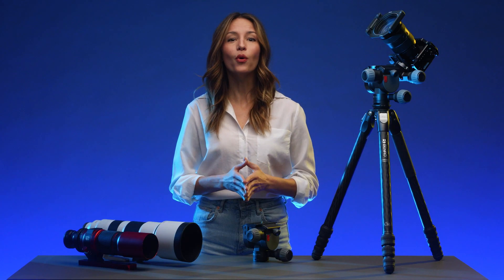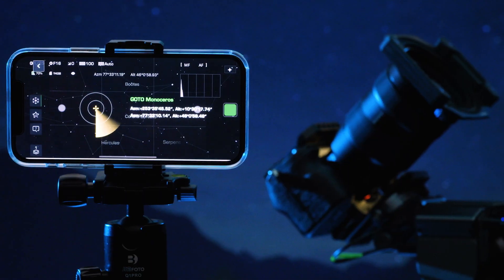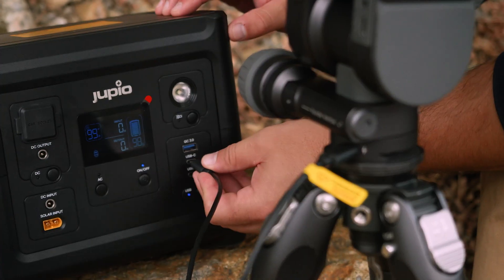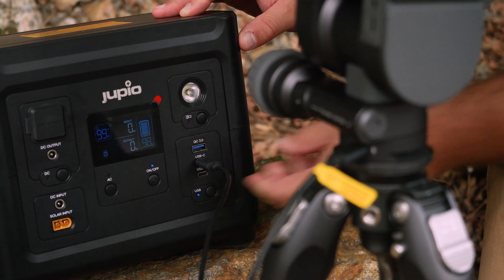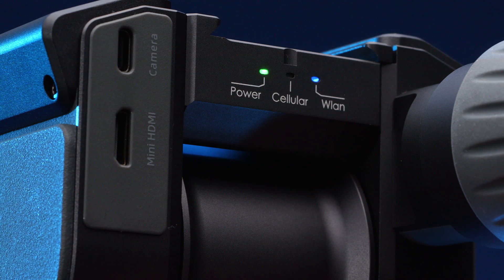With its over 24-hour battery life, Polaris can keep up with you during the most extensive shoots. You can also simply plug in the head via USB-C to shoot indefinitely, and its internal battery can charge and power your camera at the same time.